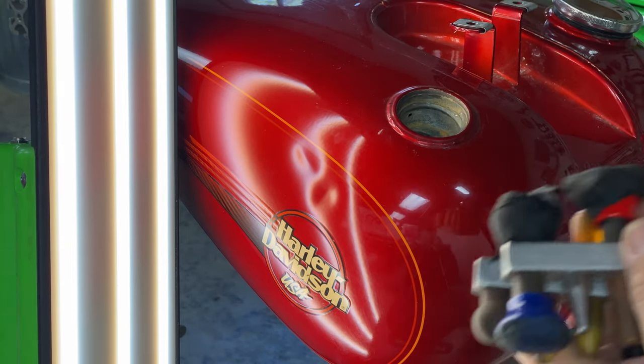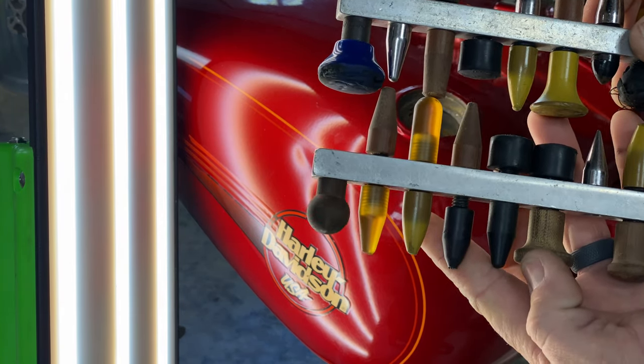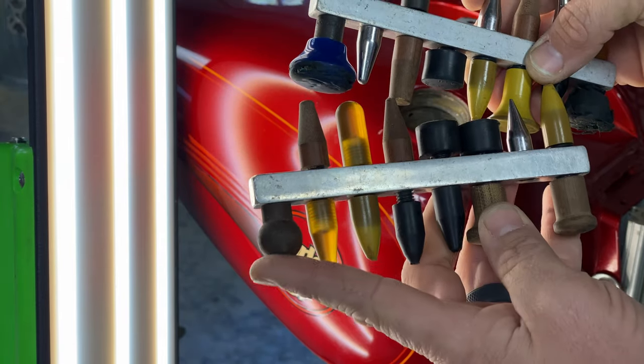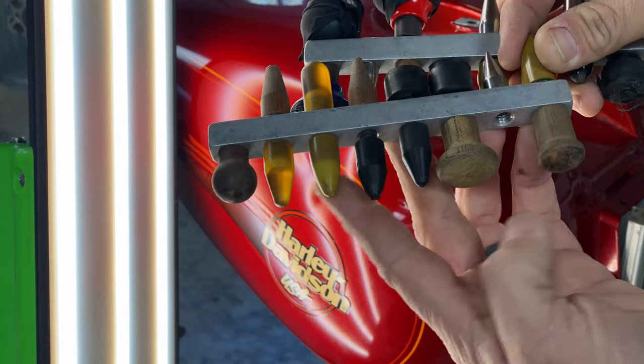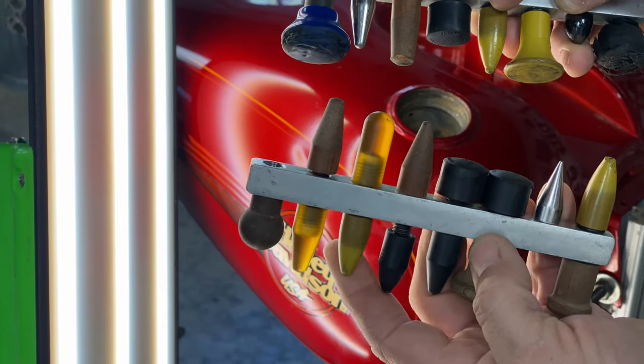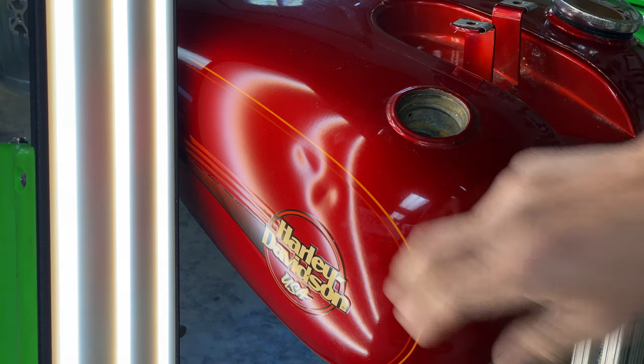As far as the tips that we're going to use, we have a ton of different tips that we can choose from, and this is just a sample — all different types of plastics and some rubber tips and some wood resin tips, all different types with different shapes and different points on them that we use to shape out this damage.